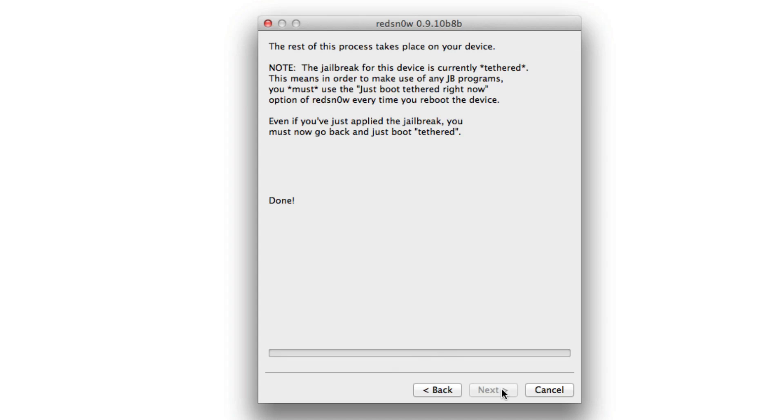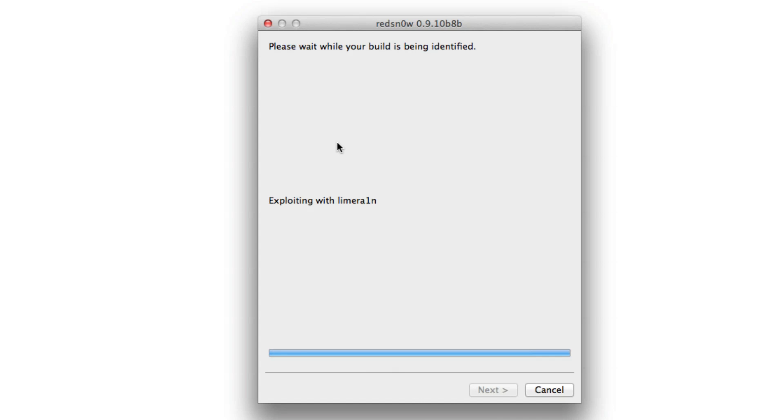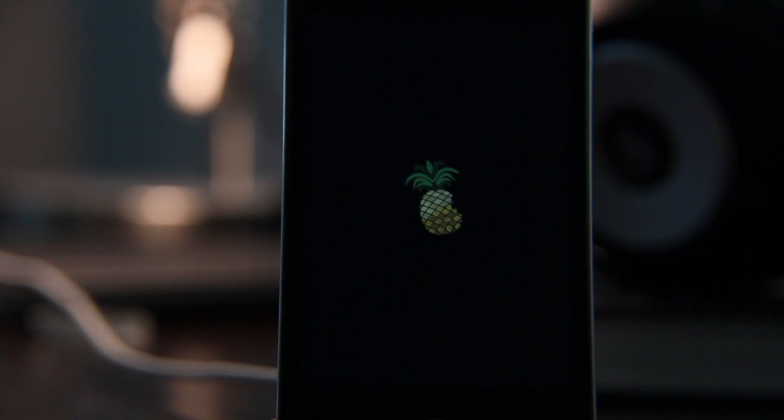This is necessary because this is of course a tethered jailbreak — this is not an untethered jailbreak. The last untethered jailbreak was iOS 5.0.1. So if you're currently running an iPhone 4S, iPad 2, or a new iPad, don't update obviously. And if you're still on 5.0.1 enjoying your untethered jailbreak, stay on that. If you're on iOS 5.0.1 on an iPhone 4 and you're jailbroken, that is an untethered jailbreak, which means you can reboot your device at your whim and you don't have to connect it to your computer. With iOS 5.1 and above, you actually have to connect to a computer every time you reboot and perform a tethered boot just like this.